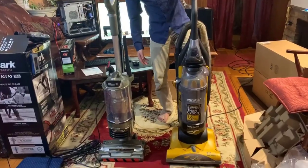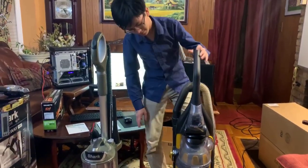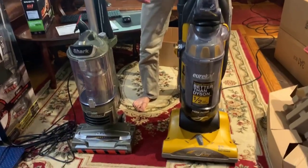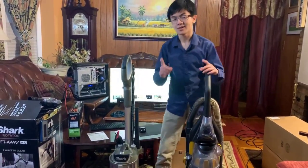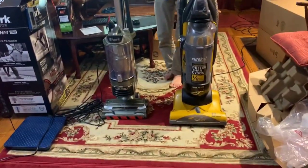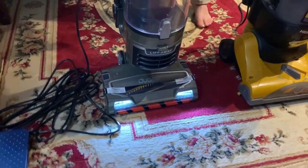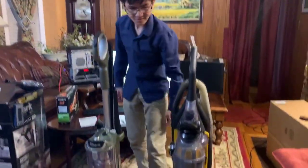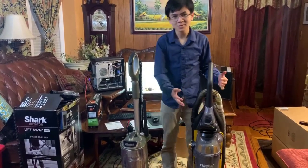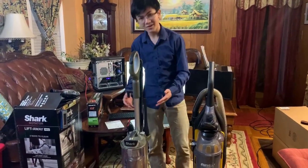Now let's listen to the Shark. Keep in mind the sound might be due to some things that are inside the vacuum. Let's see both of them running at the same time — you might see the lights dim for a second because they're drawing a lot of power. As you can tell when shutting down, the Shark has a very long cool-down, while the Eureka shuts down almost immediately. I'm not sure if that's due to age, but the Shark definitely has a very short cool-down.